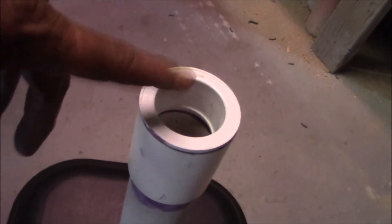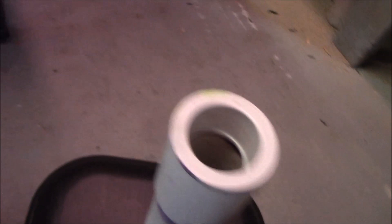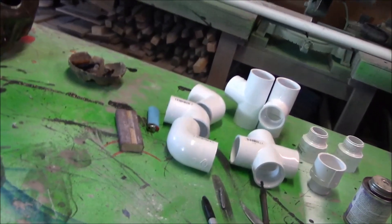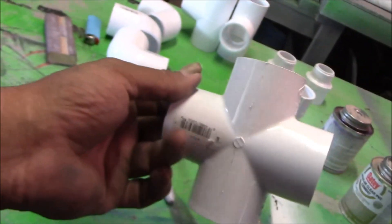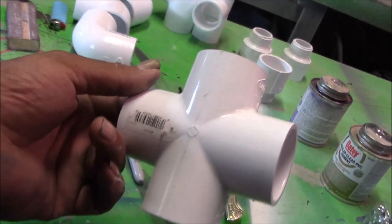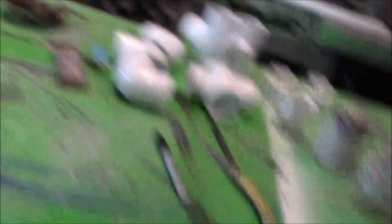The reducer brings it down to inch and a half, which is what the rest of my fittings are. Originally I was going to use two-inch pipe for the whole thing, but Home Depot didn't have the part in two-inch — only inch and a half — so I went down to inch and a half throughout. Got it glued up and it's been sitting a while.